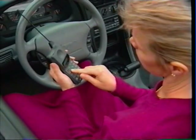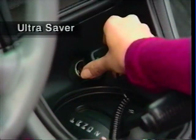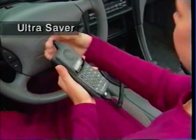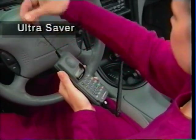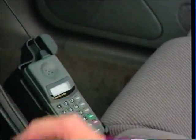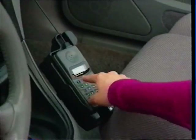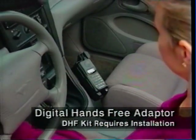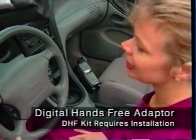For frequent phone use in your car, just switch to the UltraSaver power adapter — your car's battery supplies all the power you need while your phone battery stays ready for portable use. Driving should never take a back seat to a phone call, so Motorola lets you do both with a digital hands-free adapter, so you're free to take care of the business at hand.